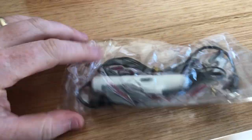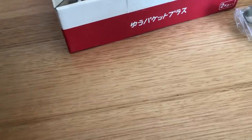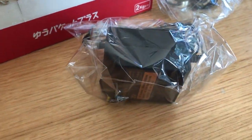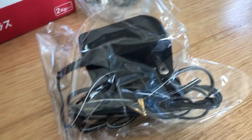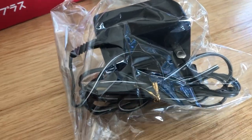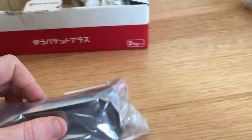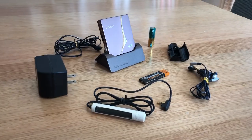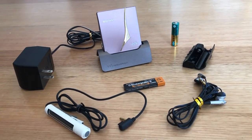What else have we got in the box here? We have the remote and original Sony earphones. We have the wall charger — luckily I've got a step-down transformer for this, because it'll be 100 volts and in Australia we've got 230-240 volts. And here we have the original stand and the battery, which will probably be no good right now.